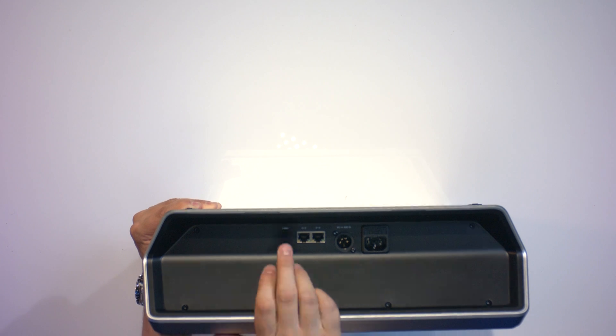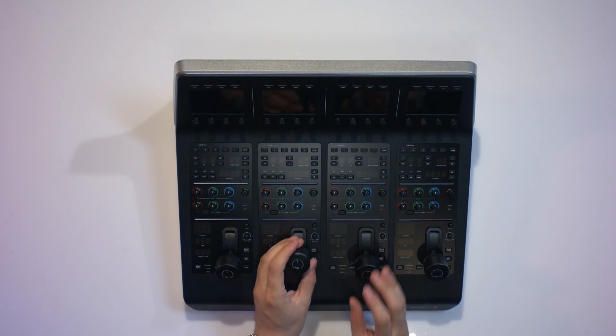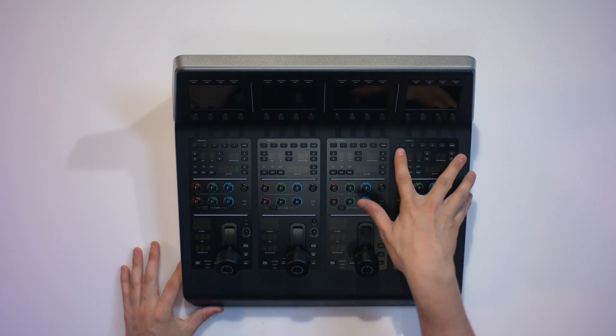Over here is a USB-C cable for firmware updates. Please note that there is no IEC or USB-C cable supplied, so you'll need to provide your own to update the firmware and to turn it on. Now let's check out the front again. There are four different slots over here, and looking at the top half, this has the different scene files you could use.